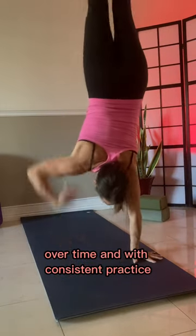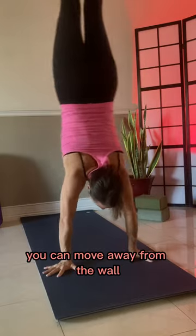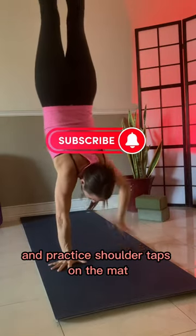Over time and with consistent practice, you can move away from the wall and practice shoulder taps on the mat.